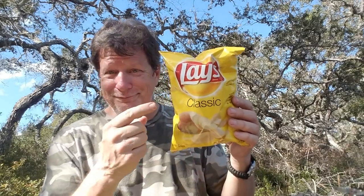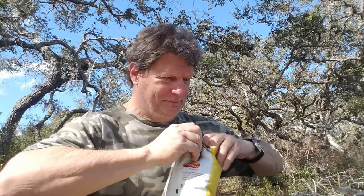God, I almost forgot again — it's warm out today, the heat must be affecting my brain. Gotta have these chips. And it is true, you can't eat just one. You want some chips Tim? I'm good. Okay, that's more for me.